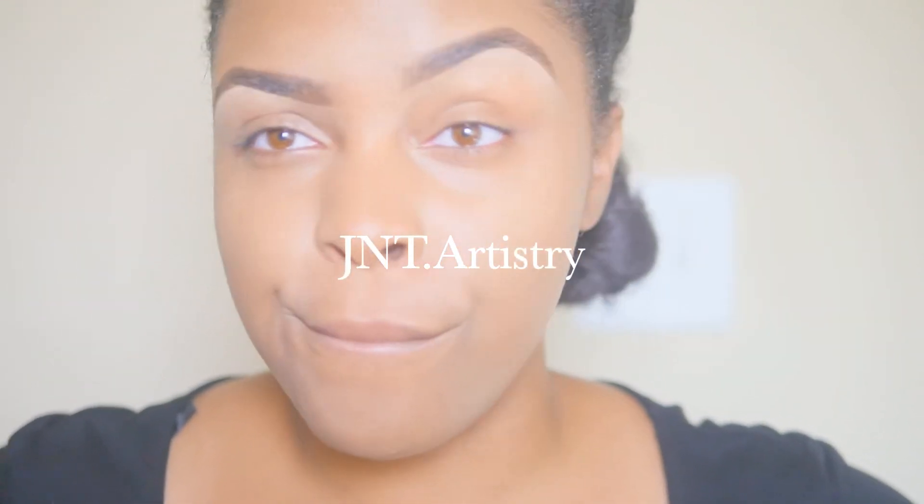Hey everyone! Welcome to my channel J&T Artistry. Today I'm going to be demonstrating a quick and easy eyebrow tutorial, so if you're interested keep on watching.